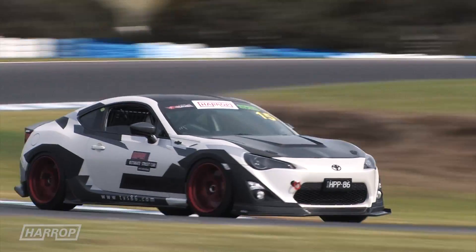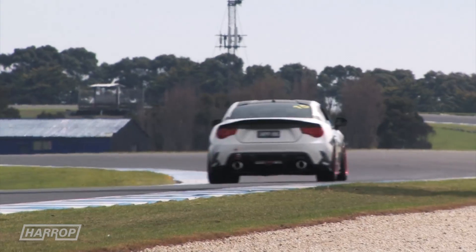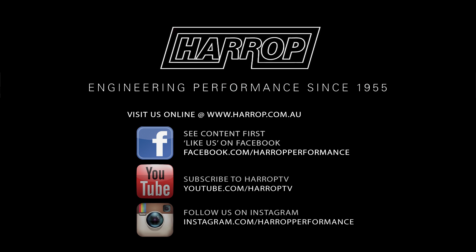Now available globally through our reseller network or right here at Harrop Performance Centre in Melbourne. Learn more at harrop.com.au and subscribe to Harrop TV for all of our content as released.